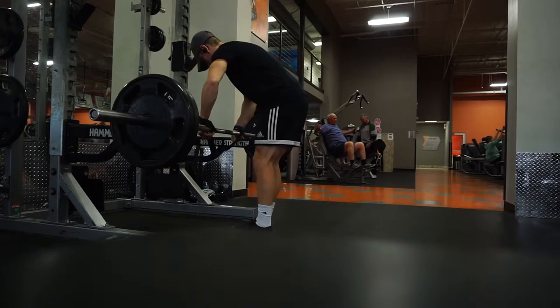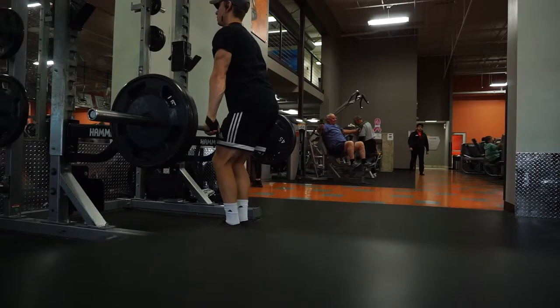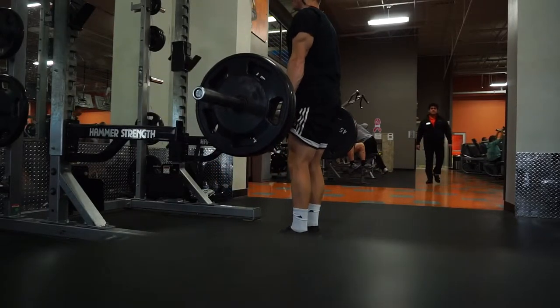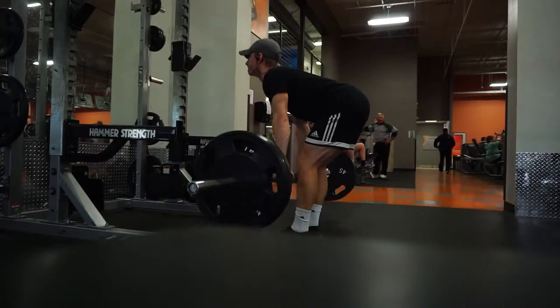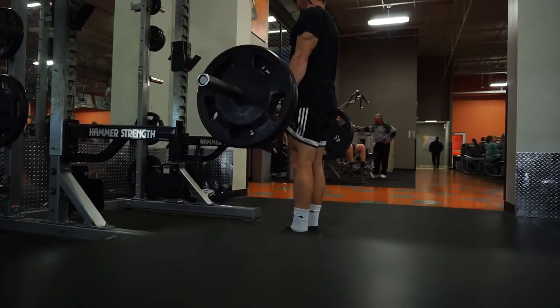When it comes to the RDL or the Romanian deadlift, you want to focus on keeping a neutral spine throughout and dragging the bar slowly down your thighs with a slight bend to the knees. After you feel stretched through your hamstrings, you want to squeeze the hips to the bar, squeezing your glutes out as well as you complete the rep at the top.